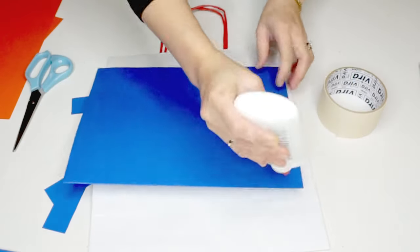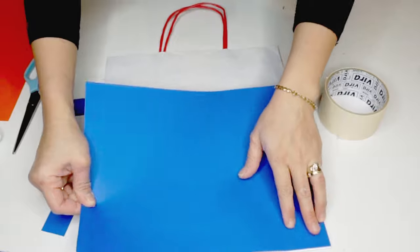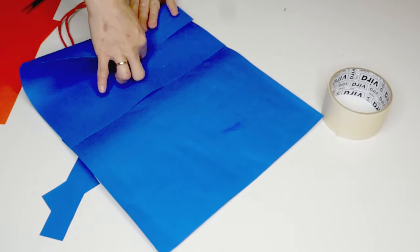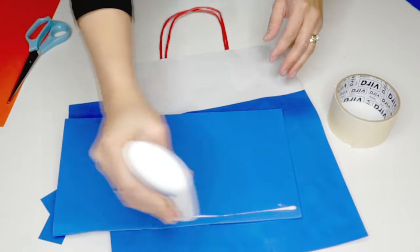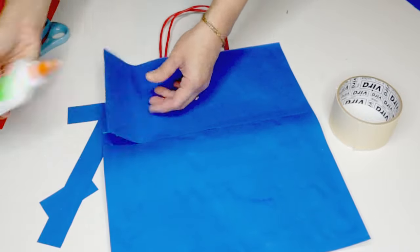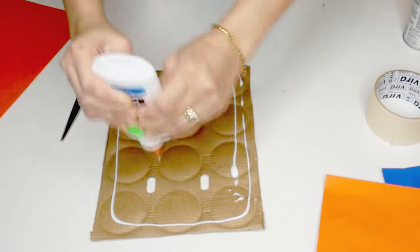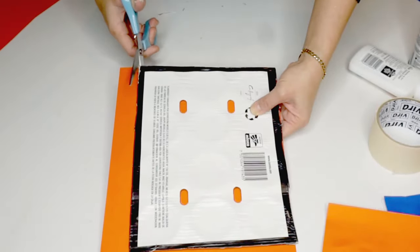I cover the medium sized paper bag with blue paper using glue. For the second costume, I do the same to cover the smaller cardboard and paper bag, using orange crepe papers.